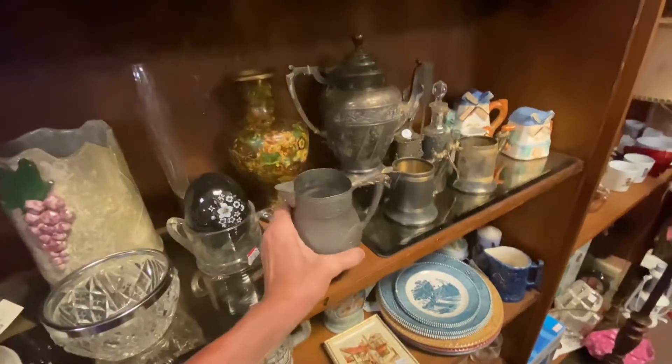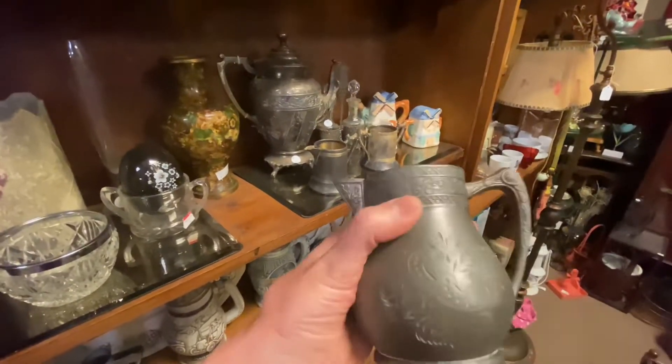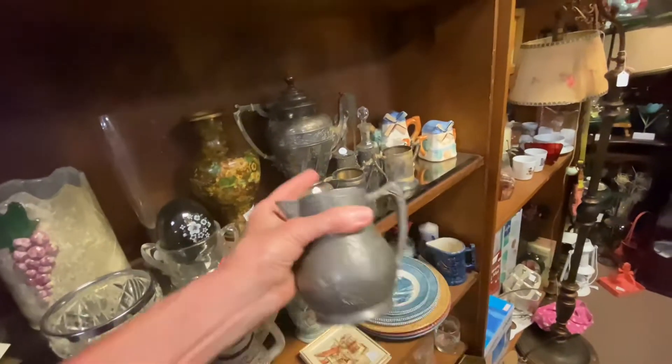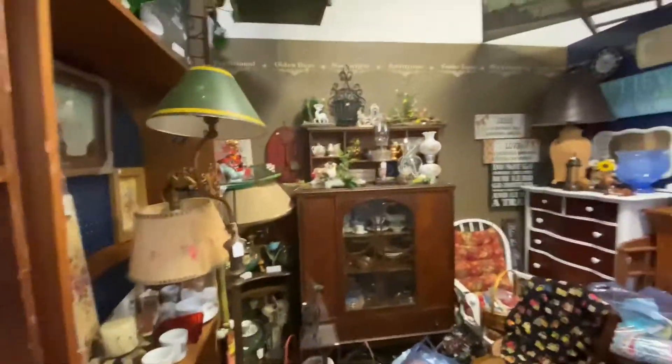But you can tell this is pewter — I think it's pewter, either that or silver. And it really needs to be polished because it's tarnished.